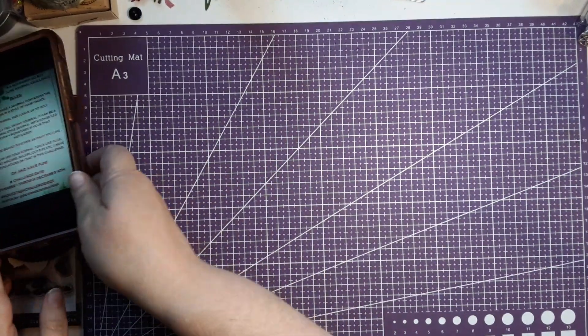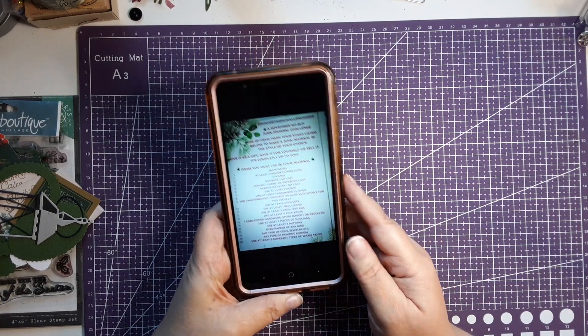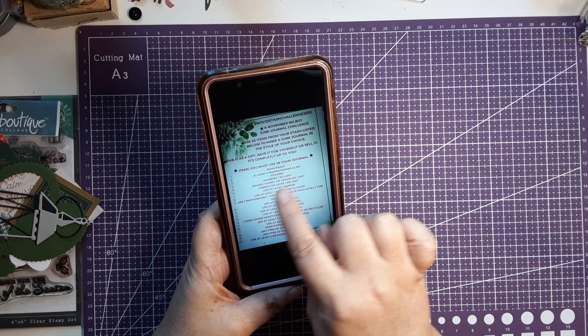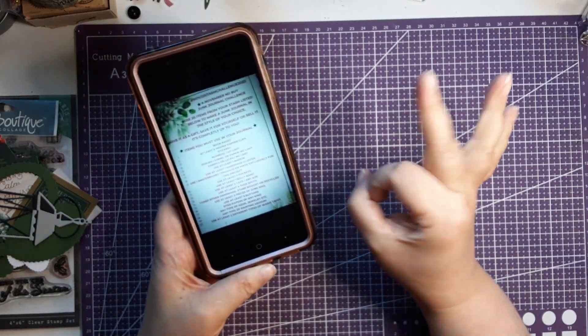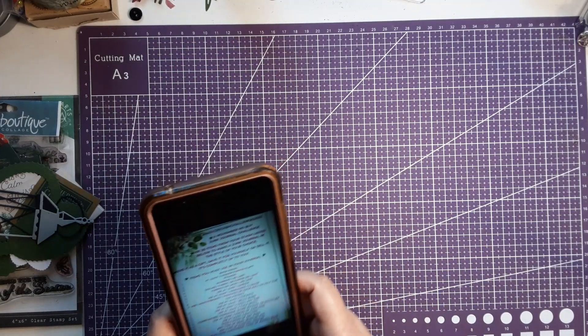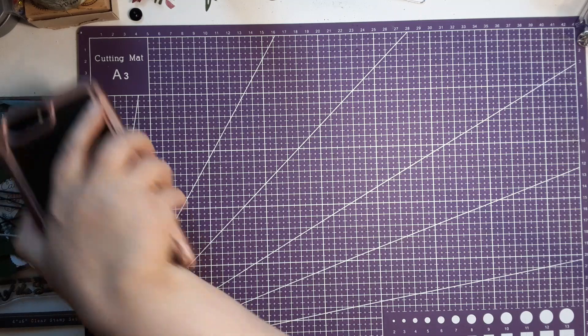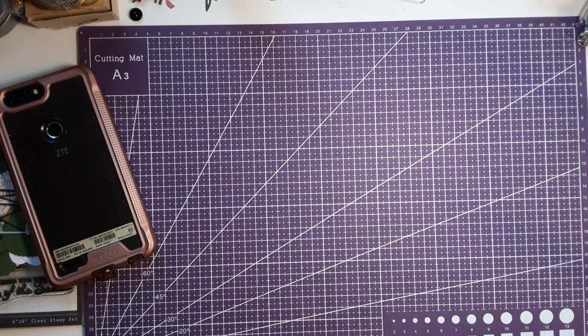So what do you guys think? Did I pass the challenge? I definitely went through the book and went down the list to make sure I had everything on the list in there, so I think I nailed it. Thank you so much for tuning in and watching. I hope you all have a beautiful day. Bye!